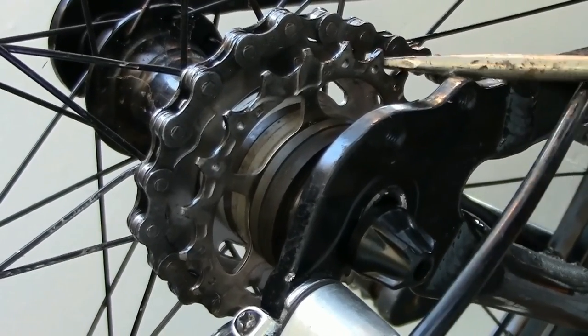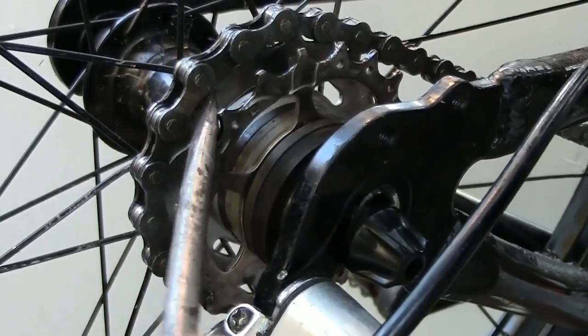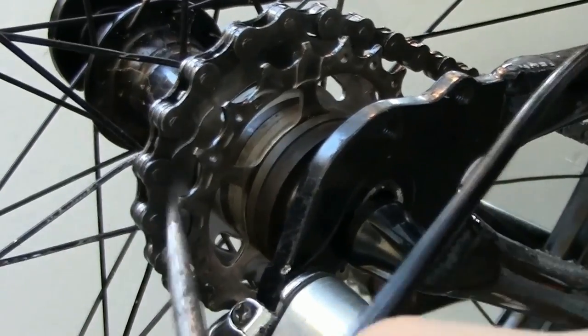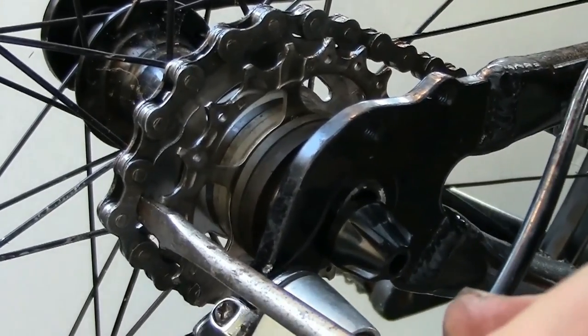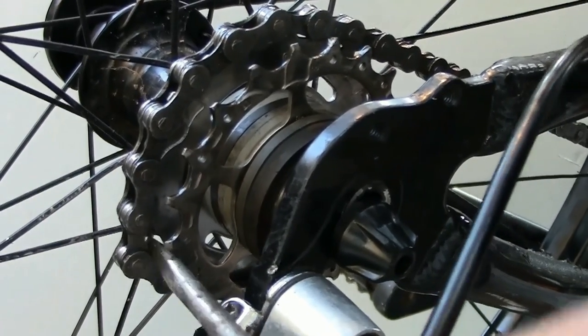Prying up the chain shows that it is still quite stable in its engagement with the sprocket. Although the worn chain has much more slack than a new one, the back of each sprocket tooth is at nearly a right angle to the direction of chain tension.